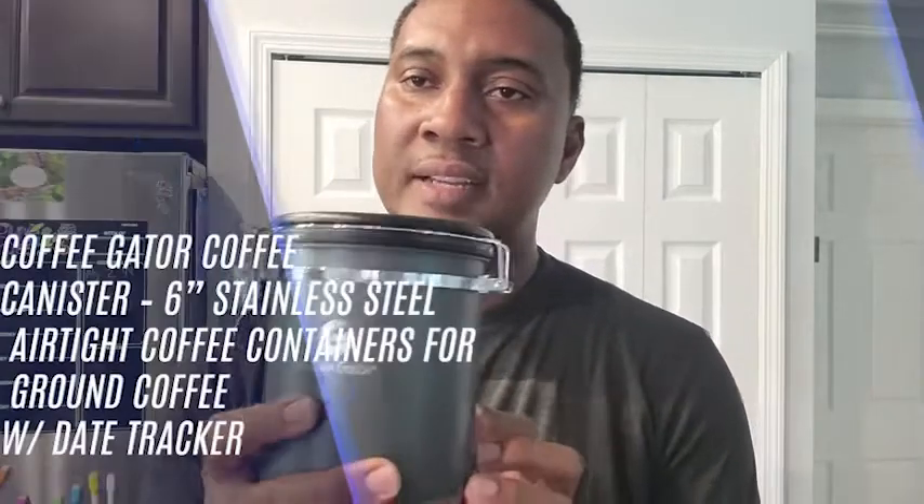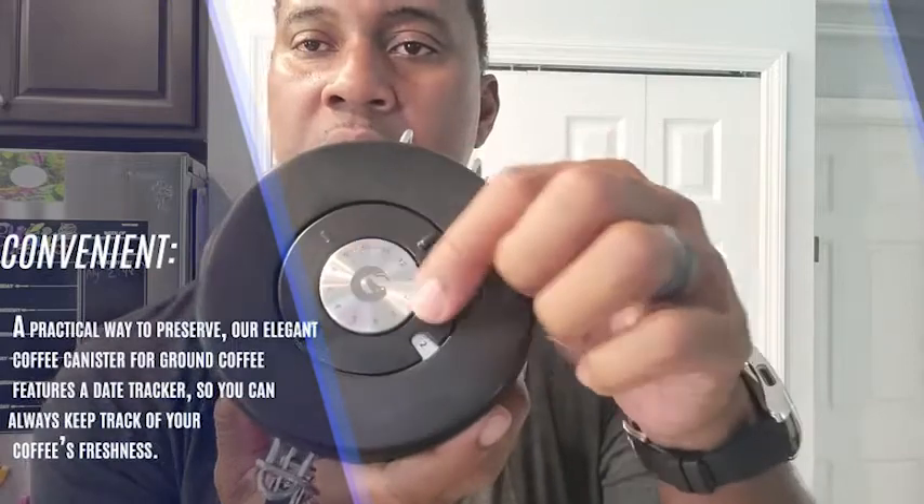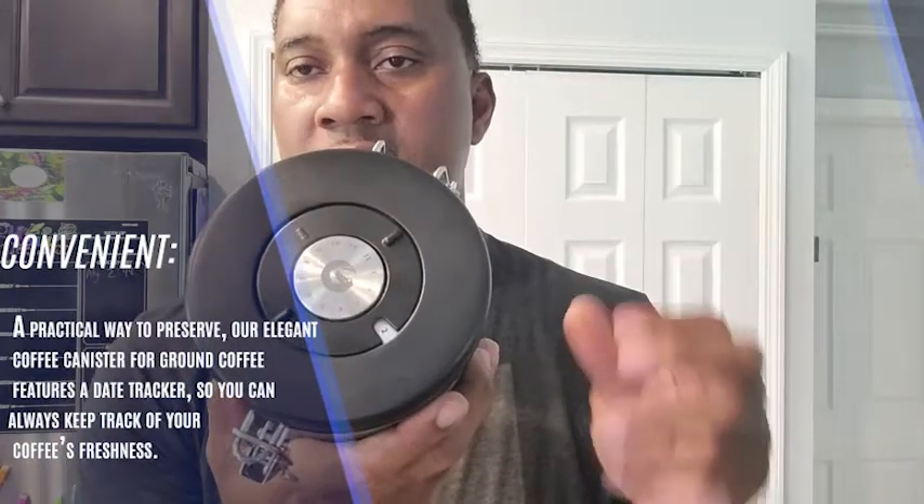Hi, Ron with WTI here. Today we're going to take a look at the Coffee Gator stainless steel canister. This canister is made out of high quality stainless steel. It has a date/time stamp here, so you can actually change the date when you fill it up with coffee.